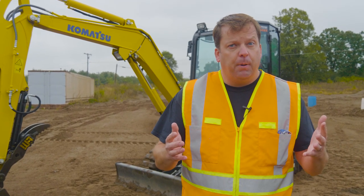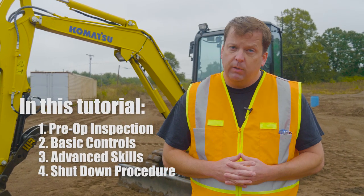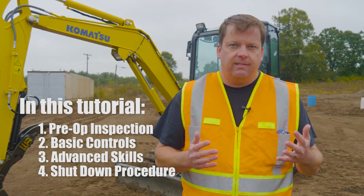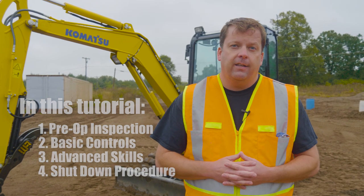We get a lot of requests for one complete training video for all of the different components for our mini excavator. On our YouTube channel we have this broken down into individual sections and individual videos, but we thought it'd be helpful to put this all together in one longer format video. In this training video there are four segments: the first is our pre-op inspection, the second is our basic controls — our 101 training, the third is the 201 or advanced skills training, and the fourth and final is our shutdown procedures and parking at the end of the day.